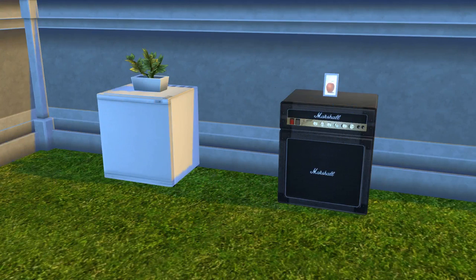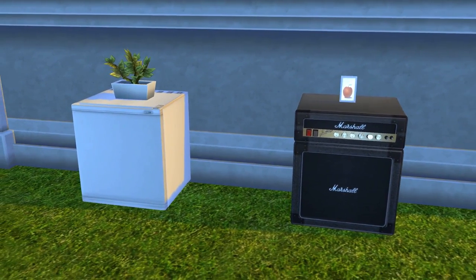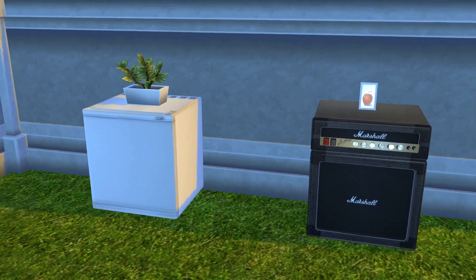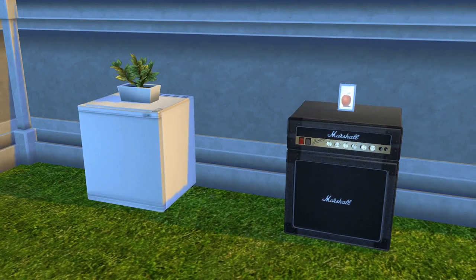Hey folks, how's it going? This is Iron Seagull here back with another custom content showcase for The Sims 4. This is a pretty interesting one — Sandy from Around the Sims 4 has made these mini fridges for us. Especially for those of you who may be missing mini fridges in The Sims 4, these are definitely for you.